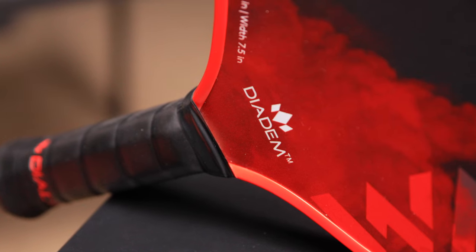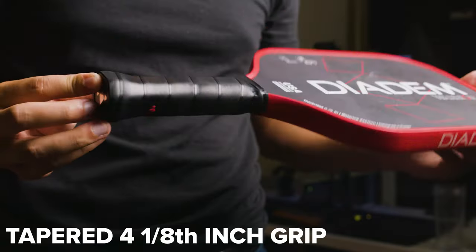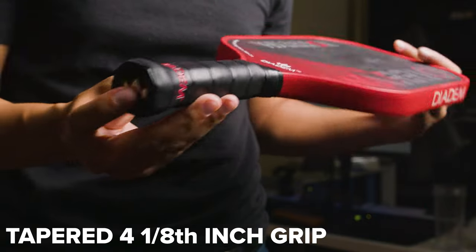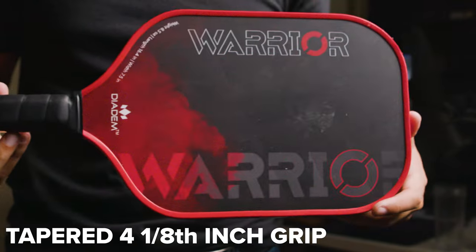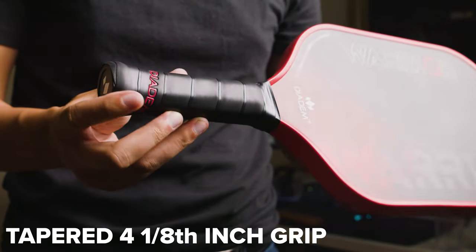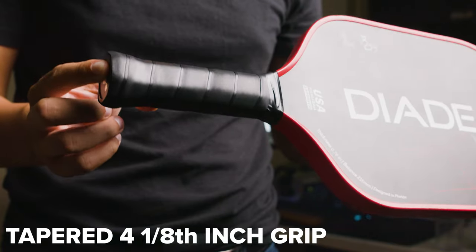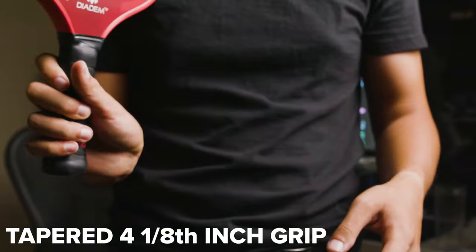Let's talk about the build quality. The first thing I want to talk about is the grip — not so much the size of the grip. It does feel nice in my hand. I have pretty average sized hands and it fits nicely, but it's really just how it's constructed. It feels premium and very solid. I've played with a lot of paddles in the past where the handle just feels kind of cheap — not like it's going to break, but it just doesn't feel that great in the hand. On the Warrior, it feels really well built.